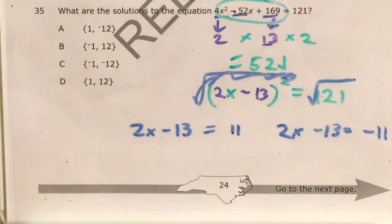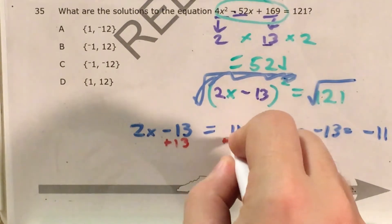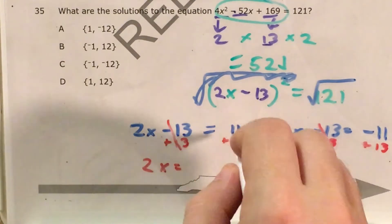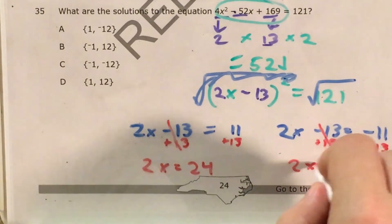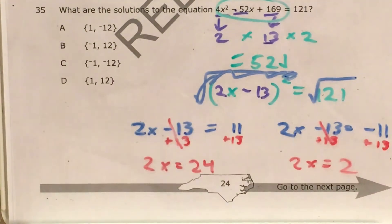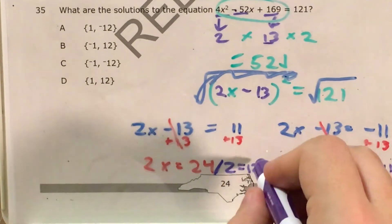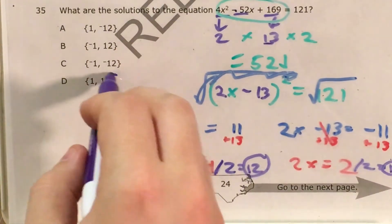Now I have two two-step equations to solve. I'll get rid of minus 13 by adding 13 to both sides of both equations. Minus 13 and plus 13 cancel in both equations, leaving me with 2x equals 24 from the positive case, since 11 plus 13 is 24, and 2x equals 2 from the negative case, since negative 11 plus 13 is positive 2. Now I just divide by 2 in both equations: 24 divided by 2 is 12, and 2 divided by 2 is 1. So our solutions are positive 12 and positive 1, which matches answer D.